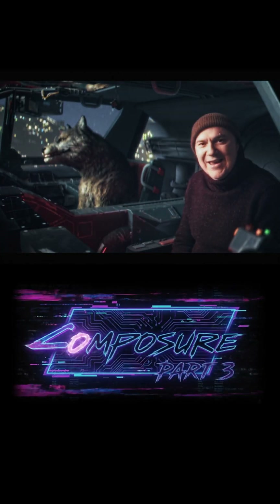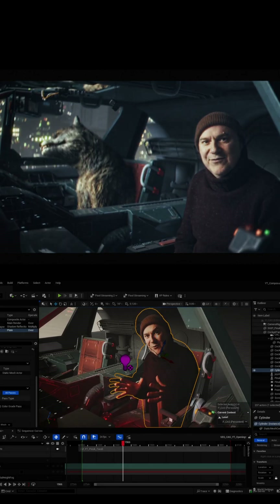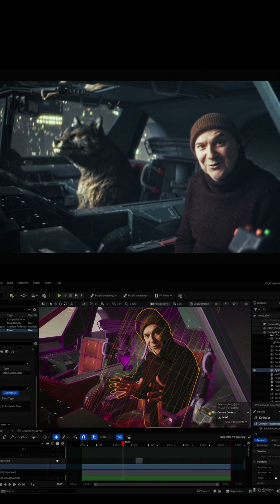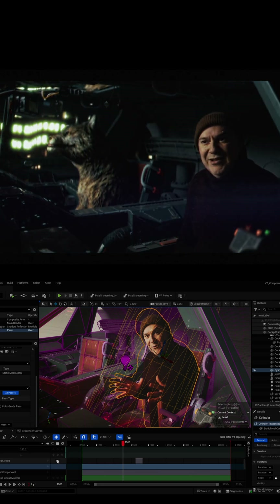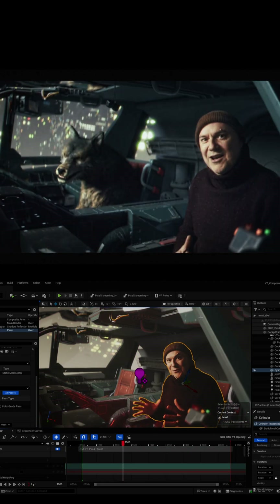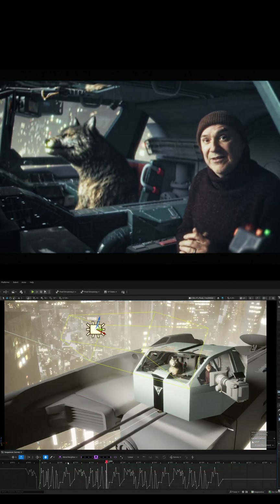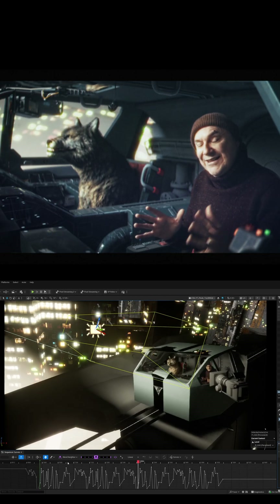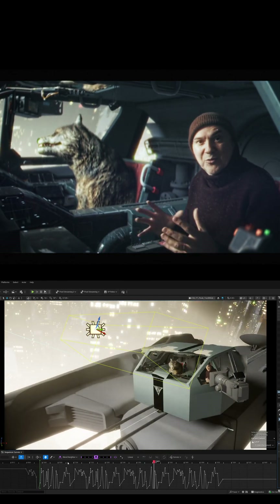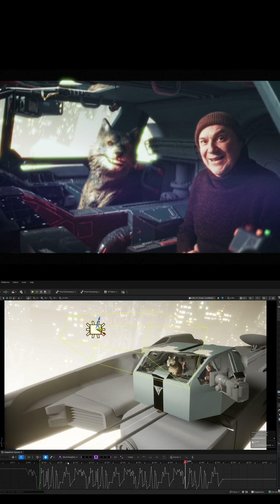Welcome to Composure Part 3. This video I'm going to show you some of the improvements that I've come up with over the last few weeks for using the lit mask material. For those of you not familiar with Composure, it's Unreal Engine's 3D compositing techniques directly inside of Unreal using live action that I'm bringing in as an image media sequence, putting onto composite mesh geometry and then placing that inside the 3D environment so you can move it around almost like geometry, which is brilliant. So I'm going to show you some of those improved techniques right now.